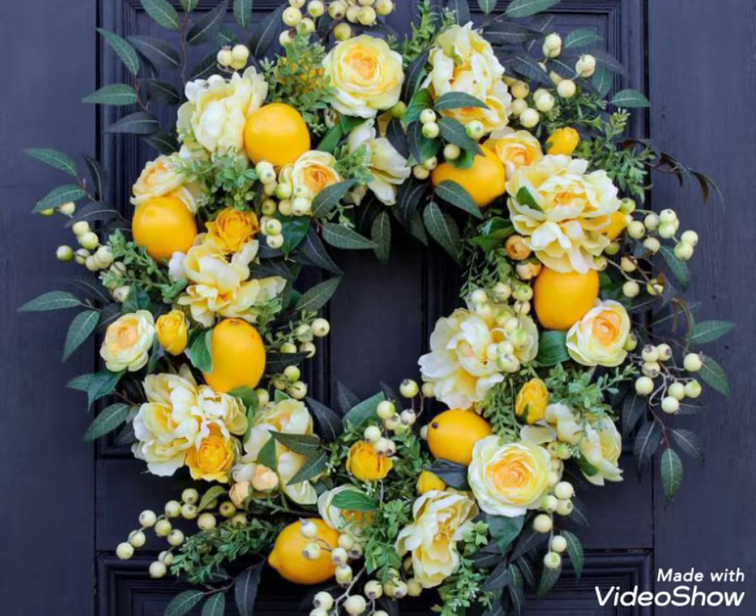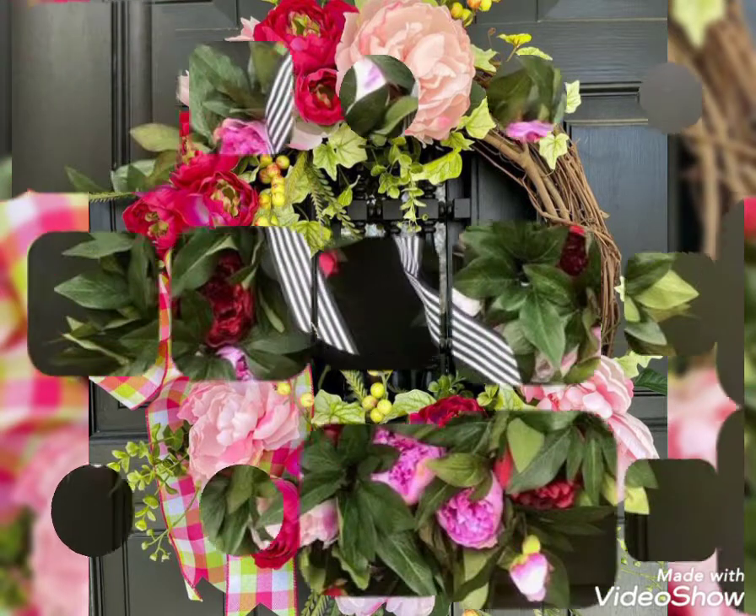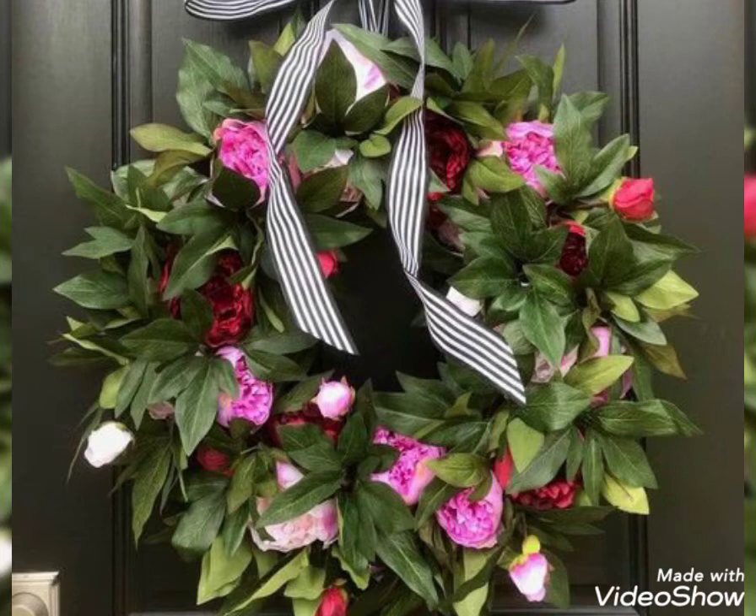All the designs are new and trending flower wreaths for the spring season. Hope you like my video, so keep watching my channel. If you are a new viewer, please subscribe to my channel and press the bell icon for more updates.